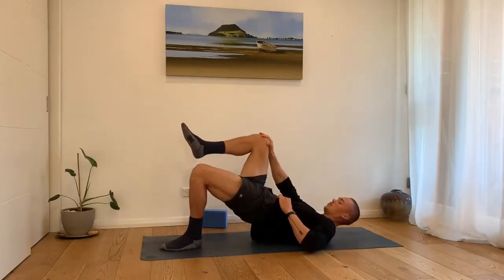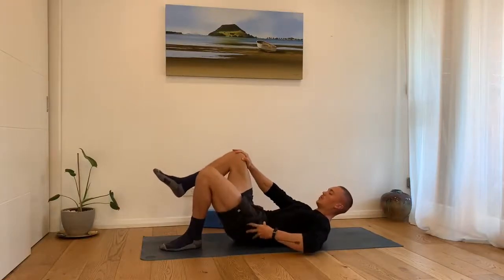Pay attention to the pressing leg and make sure that the foot is stable with the knee directly above it.